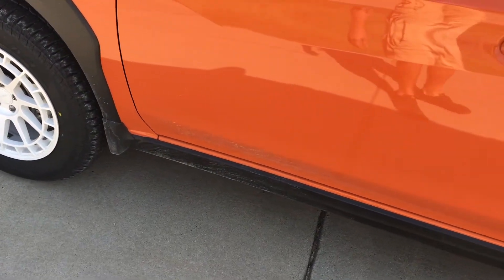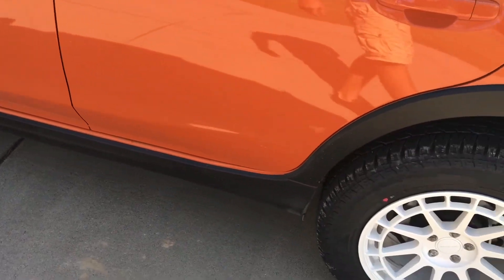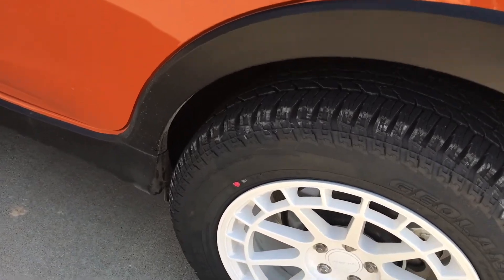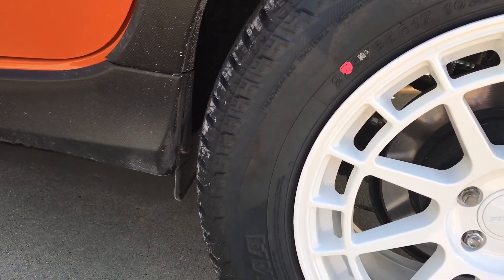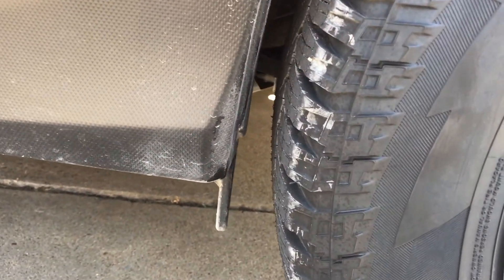I could tell no difference in acceleration. This tire is, I believe, nine pounds lighter than the BFG AT KO2, so to me that was one of the big deciding factors in going with this tire.